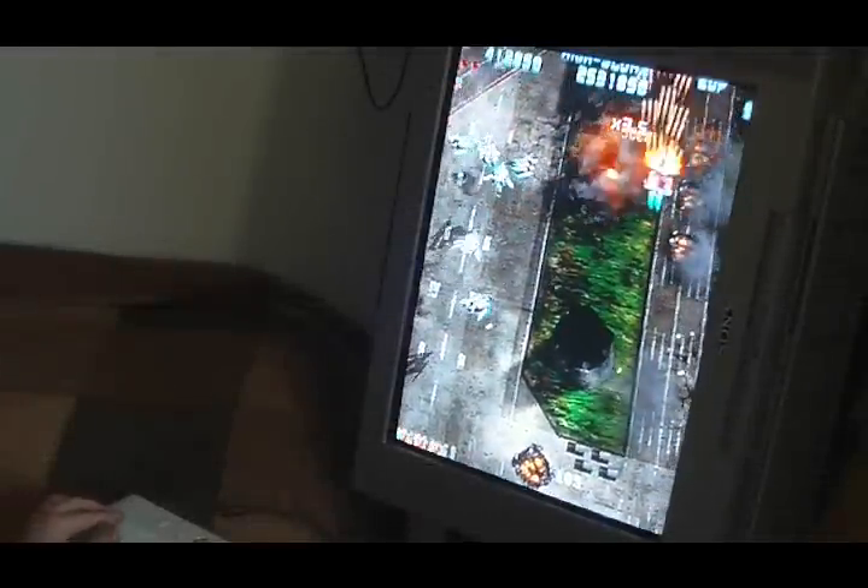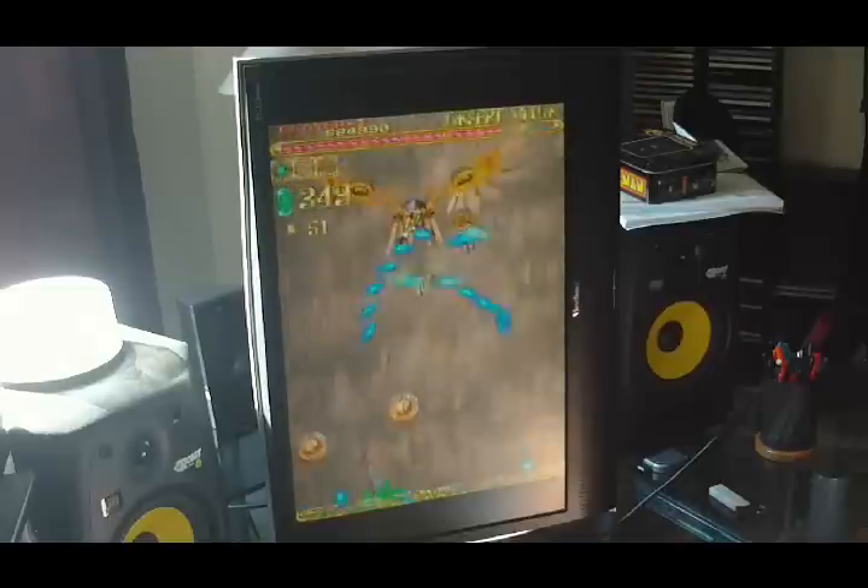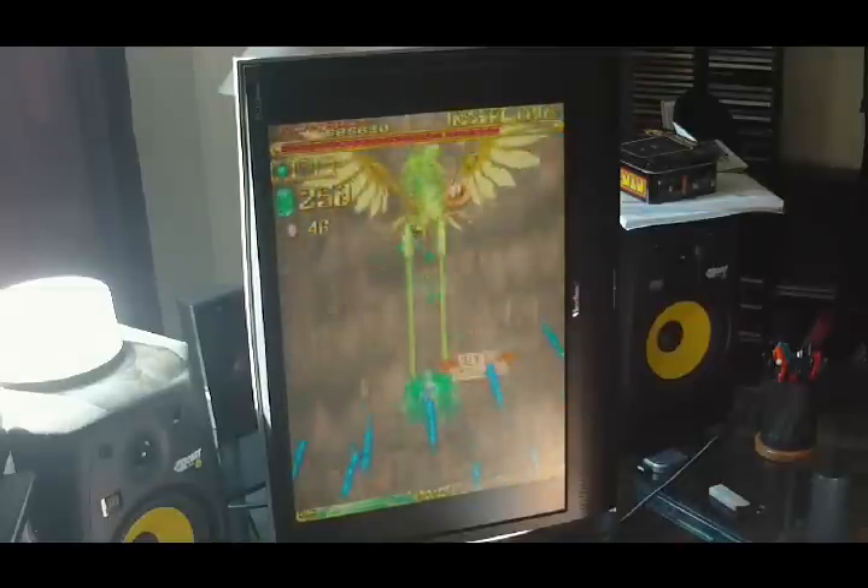Alright, wrapping things up — Tate is great for arcade purists like myself. For those that are serious about their shmups as well, Tate is almost mandatory. Of course, not everyone's capable of doing it, and for those, I hope I've been able to give you a better idea of what Tate is and how it can be implemented. Thanks for watching. To any of you guys new to my channel, feel free to subscribe. I'll be back with some new content soon, and until then, take it easy.